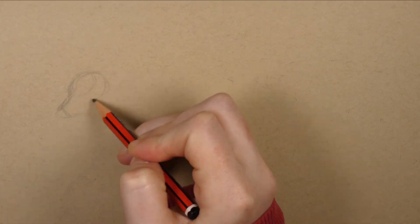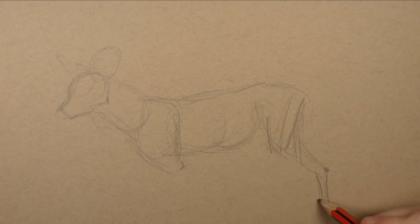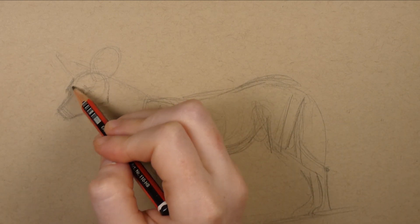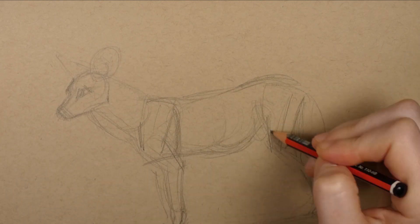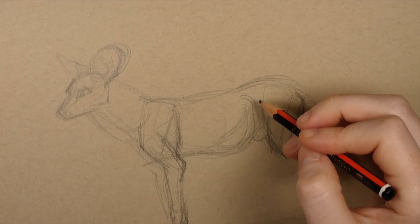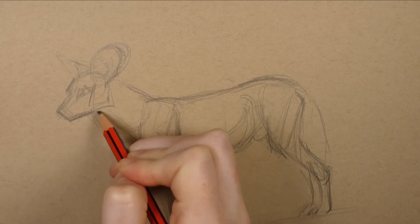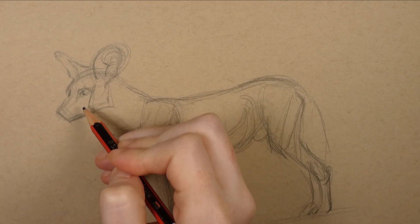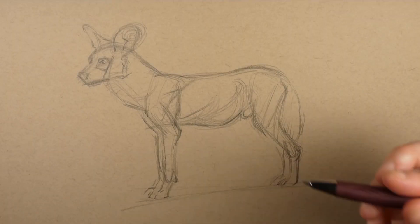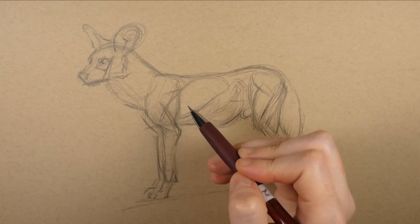I start off just lightly sketching with my HB pencil, focusing on the main shapes of the animal that I see in the photo. I'm using the photo to inform the pose and then later I'm going to draw in the anatomy over the top. I do it this way because I want a lifelike pose for my diagram figure. If you're doing this type of illustration straight from a skeleton, the pose could end up being a little stiff or even inaccurate, because sometimes skeletons are not mounted as the animal would stand in real life.